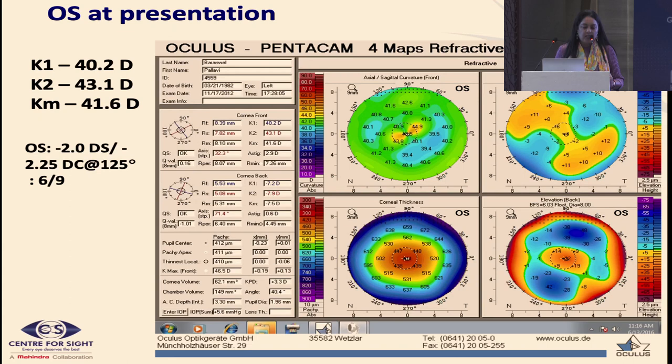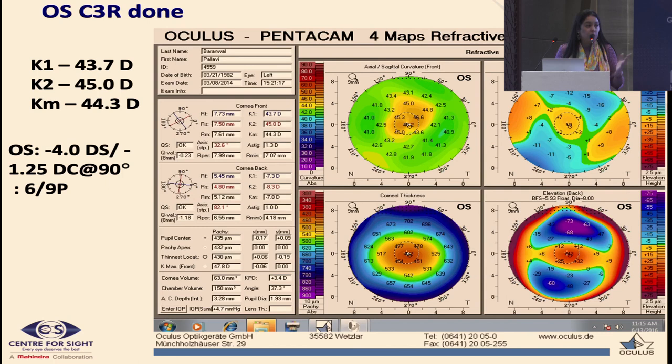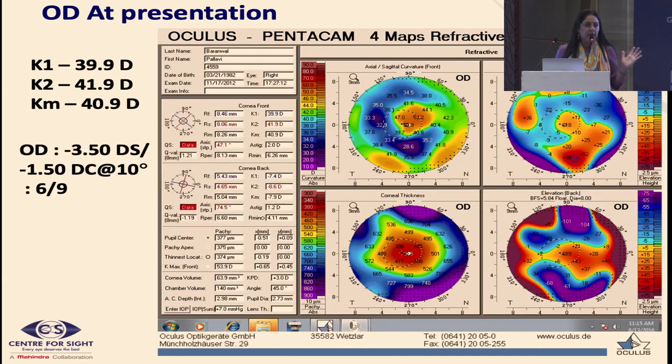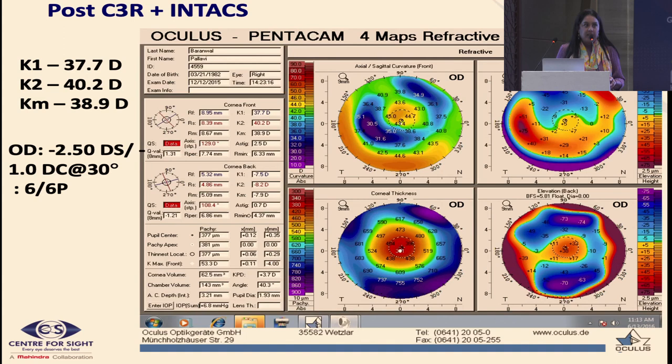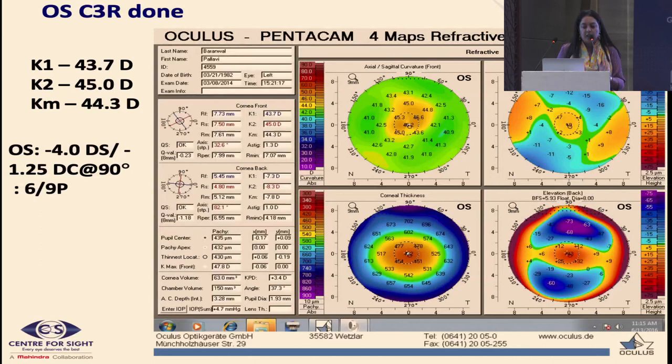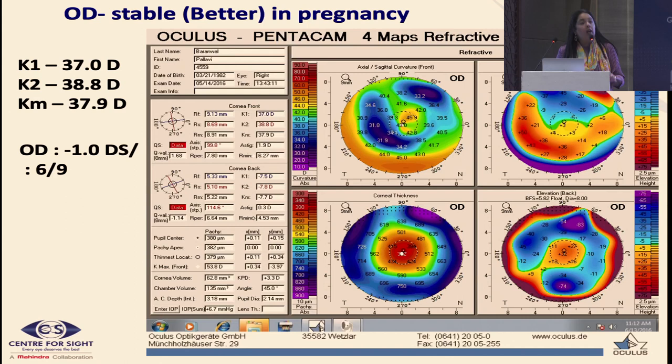An important take-home point: this lady came with post-LASIK ectasia. Cross-linking alone was not as effective for her. In her other eye — a central nipple-like steep island from the ablation — we did ICRS. The first eye with just cross-linking worsened during her second pregnancy, while the second eye with ICRS actually fared better. This proves ICRS is a very important modality in post-LASIK ectasia, with an additional role in redistributing biomechanical stress forces to reduce progression.